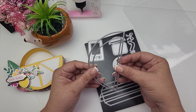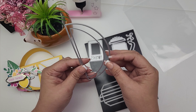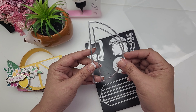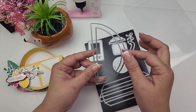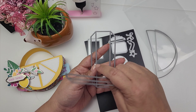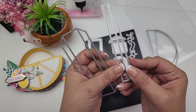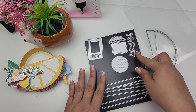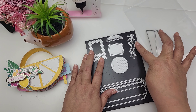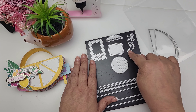The fun part about this is that you can turn it into a shaker. It's called the Half Circle Mini Album Die Set and it comes with these two pieces that you can use as pages, as a layering piece, or to create a shaker. It also comes with the pieces you need to create the spine. You get this die, this die, and then these smaller dies which you can use to embellish your mini album. I love the little Polaroid and this little arrow is so sweet.